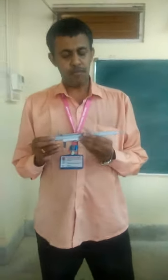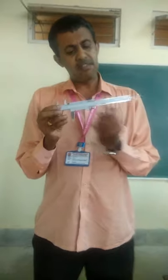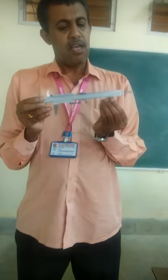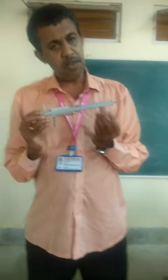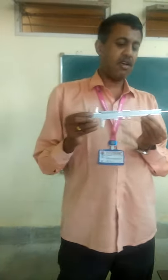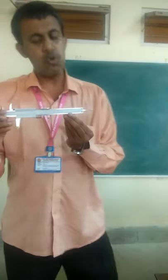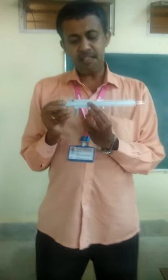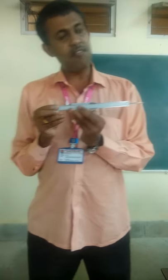We will just continue from where we had left. This is the main scale, as you can see, and this is the vernier scale. As I have already told you, the maximum measurement that you can take using this instrument is 150mm, which is the same as 15cm. And this is the movable scale, that is what you call the vernier scale.